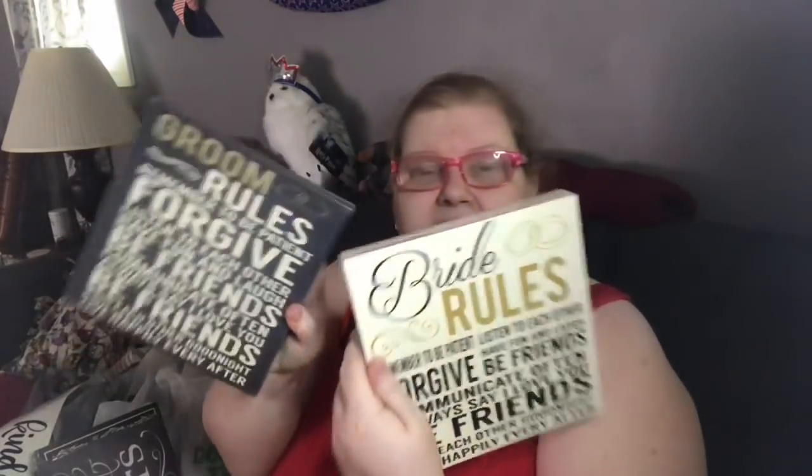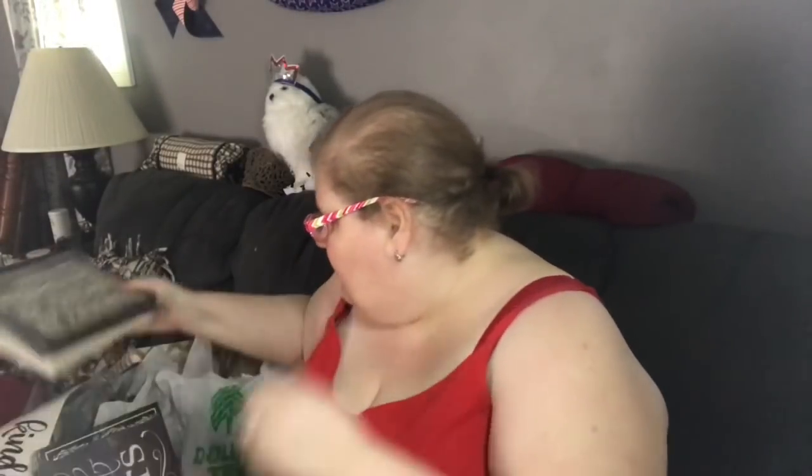And the groom rules — because it's really like husband-and-wife rules, not necessarily bride-and-groom rules. It says: groom rules, remember to be patient, forgive, listen to each other, have fun and laugh, be friends, communicate often, always say I love you, be friends again, kiss each other good night, and live happily ever after. You notice the theme — it's the exact same, just arranged differently. The colors all coordinate: ivory, black, and gold. Beautiful — the whole set coordinates.